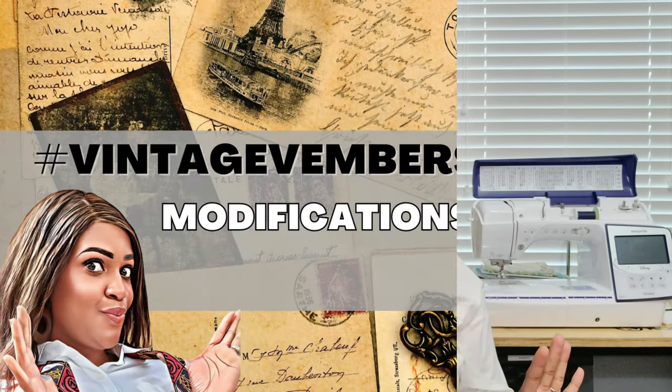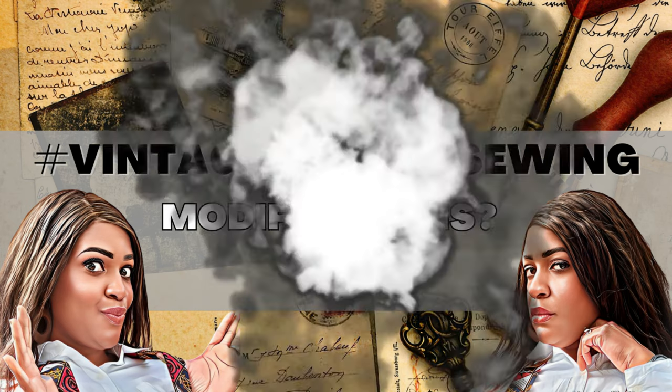Let's talk about modifications. I didn't make many modifications, but I did add a pocket. In the sew-along, I show how I took a child's pattern pocket piece from my drafting stash — I didn't want to go to my big box of pocket pieces — and I'll show you how to take that child's pattern and size it up for an adult to get pockets.